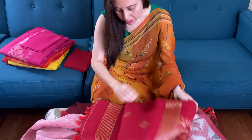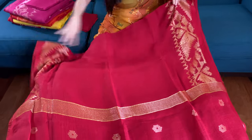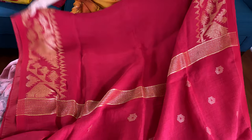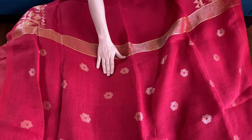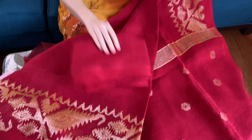Third saree — this is in solid red, the Sindhuri red, with a gold jamdani border. This is the top border and this is the lower border.